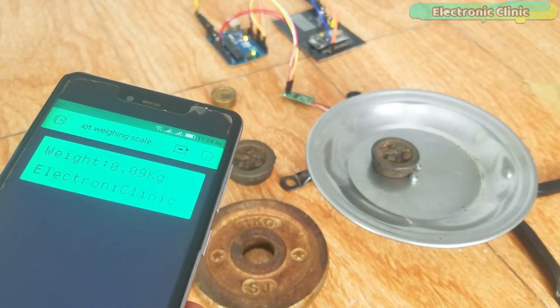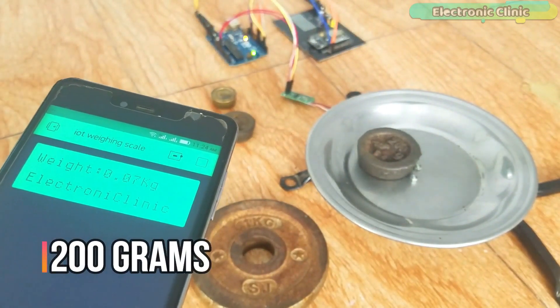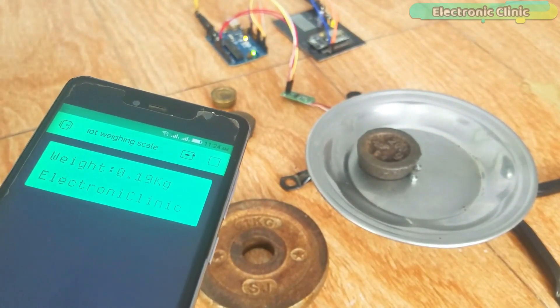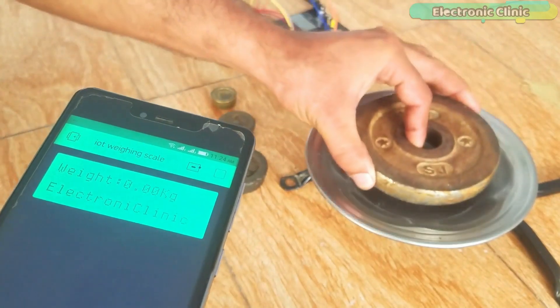With this DIY low cost IoT weighing scale you can measure and monitor weights from anywhere around the world. For demonstration purposes I am using some known weights: 50 grams, 100 grams, 200 grams, and 1kg.